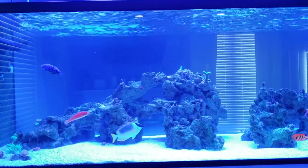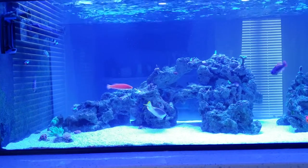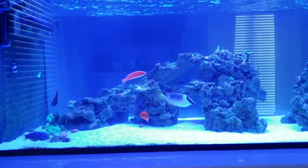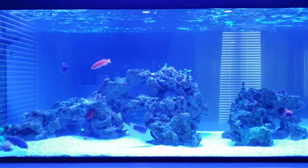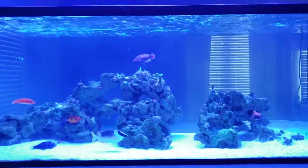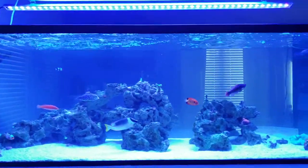I'll cover all the different equipment I'm running, stuff that I've added in the tank — you can see someone new — and then some changes that I've made to the stand, which you may or may not have caught on to already. So let's first talk about the stand.